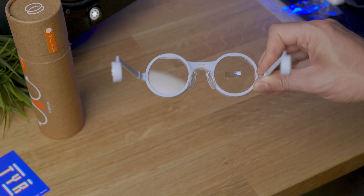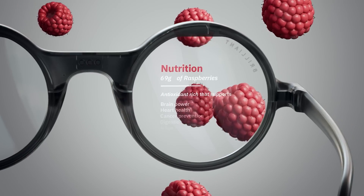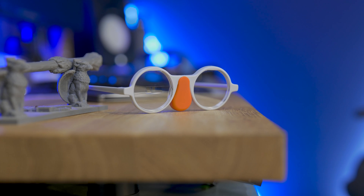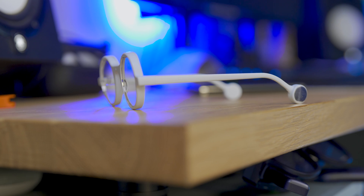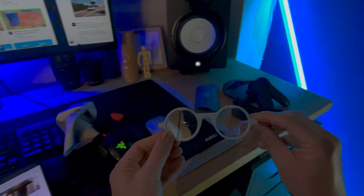Hey, Ty here, welcome to the VRTech channel. I might actually look like Harry Potter with this, but I might also get some wizardly power out of them. Because what hides in these glasses is a framework to use and create with AI. With features like translation, speech to text, visual recognition, image generation, and web search — all powered by AI. Let's discover together the Brilliant Frames in this video.